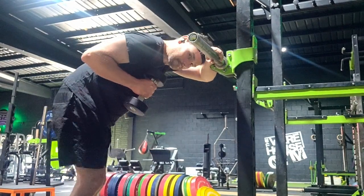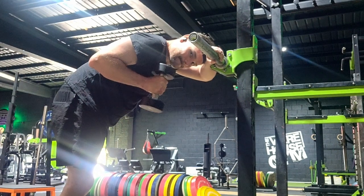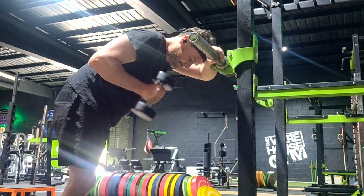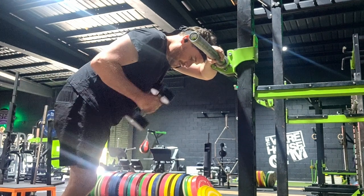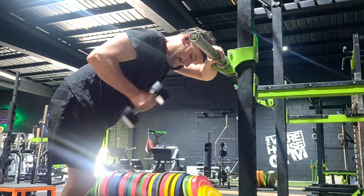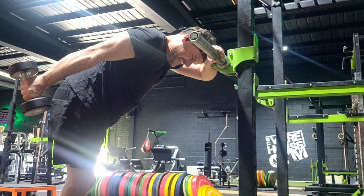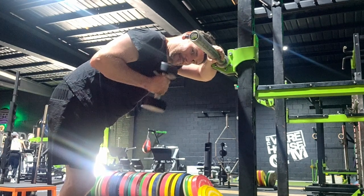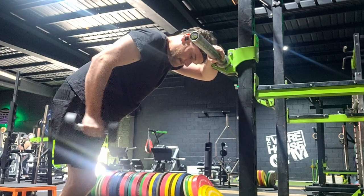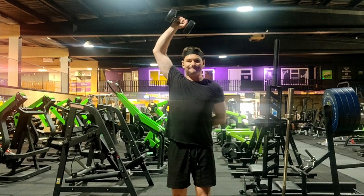The first tricep exercise is called the tricep kickback. The best way I've found is to lower your head until you're slightly bent over, using your opposite hand for stability. From hip to neck is a nice straight line - bring the weight up to your chest and then kick back. Control it all the way back and bring it back in. The dumbbell should be roughly at shoulder or chest height. Keep the weight quite low - start at 4kg, eight to ten reps, three sets and you're good to go.